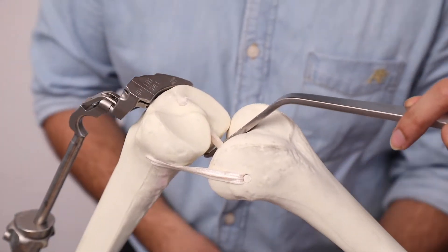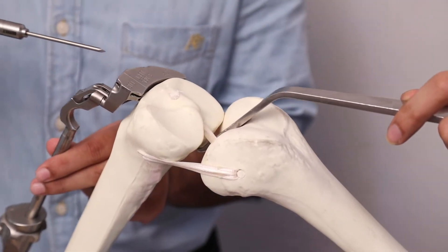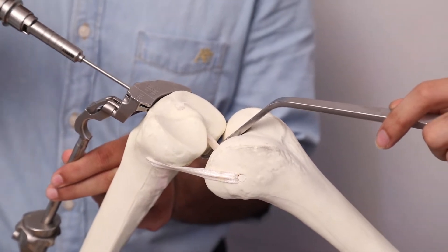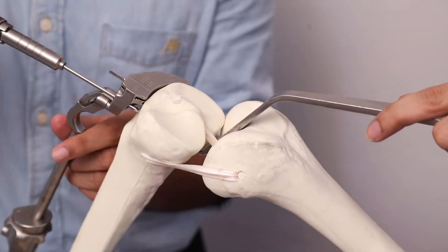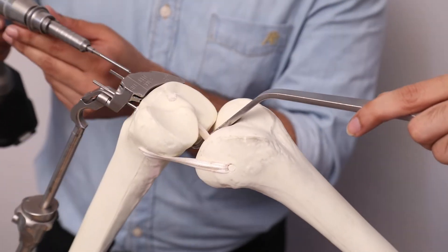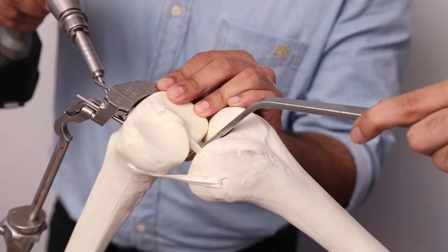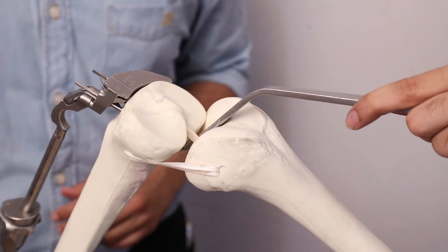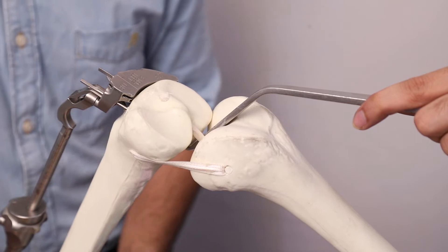After confirming the resection, the whole construct is stabilized using straight pins. After two straight pins, shoulder pins can be placed obliquely. Once the tibial block is stabilized, we can remove the slot and the angle clamp.